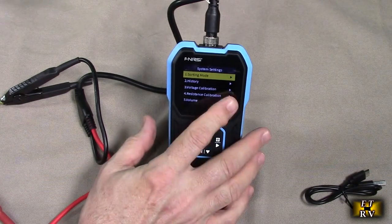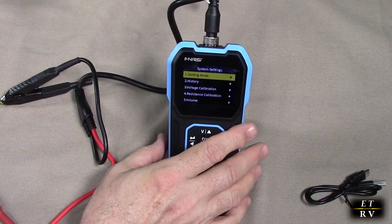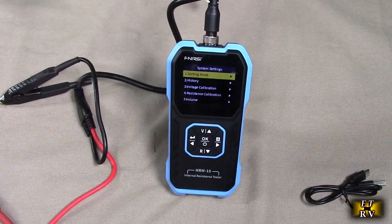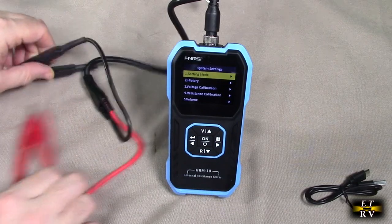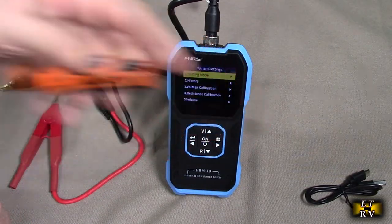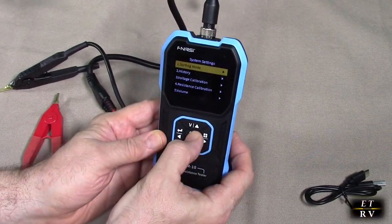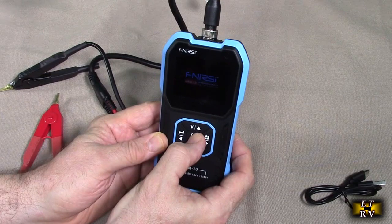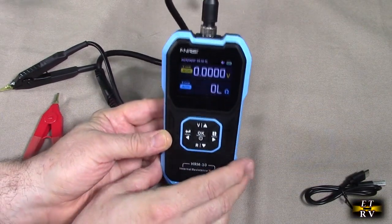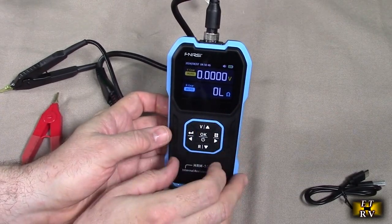Then you can connect this to the computer and you can export the data to your computer and have that voltage and resistance for various devices. That's nice if you're running a business and you're checking out multiple batches of batteries and you want to label them. I love the display on here — it's very clear. And the simplicity of this is great so that you can quickly measure anything and get the resistance and the voltage.